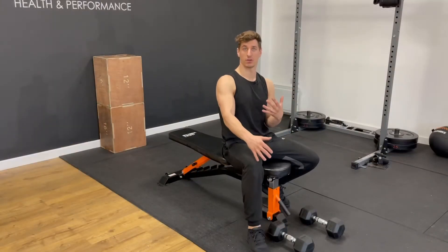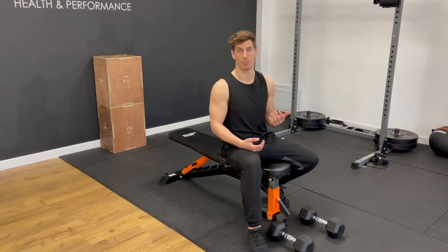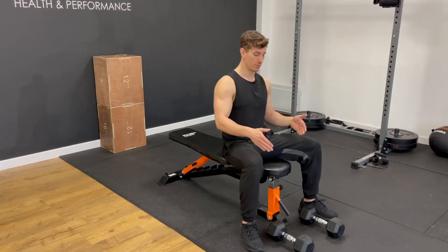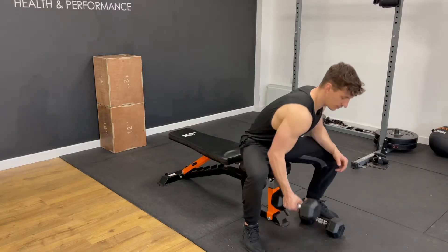When you're training your arms, you want to be doing at least the same amount of tricep sets as bicep sets — if not more — as triceps make up a bigger portion of your arm. So we've got a dumbbell skull crusher, or tricep extension if you want to call it that.